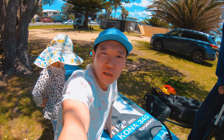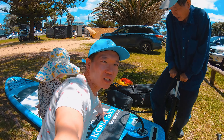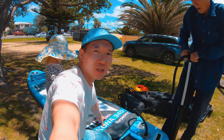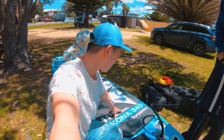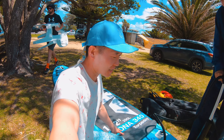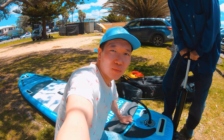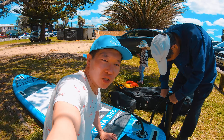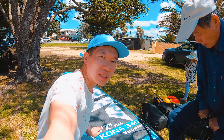这个板子是2023款tobedo7最新款，型号是340，最大承载是150公斤，标准气压是290升。两个大人没有问题，或者一个大人加一个孩子也没有问题。气要打到将近20个帕斯卡才行，至少18到19，功能才够硬，在水里面才能撑住人。